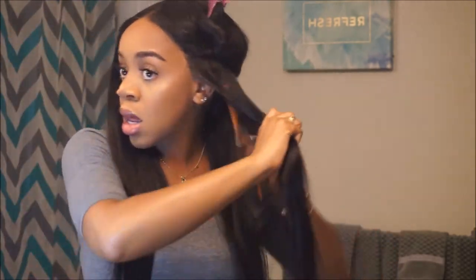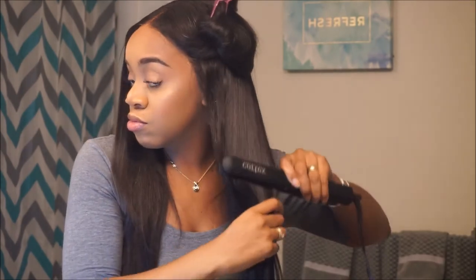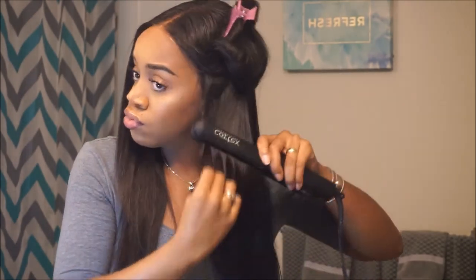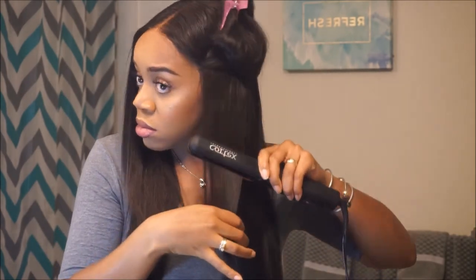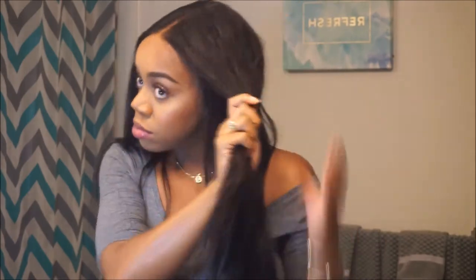I'm going to continue flat ironing the hair. I left these clips in — they're sped up anyway — because when I watch other people's videos I enjoy watching people flat iron through the whole process, it's so relaxing to me. Comment down below if you feel the same way!